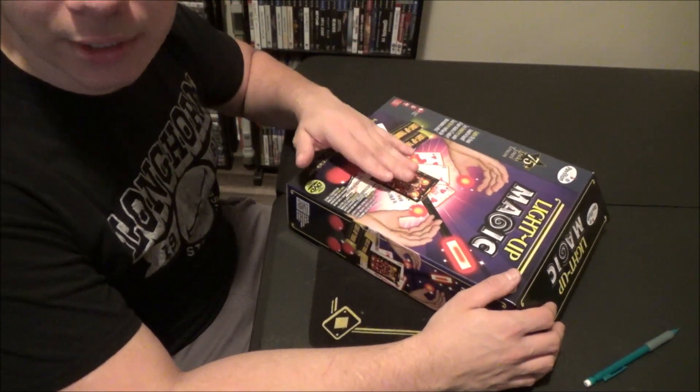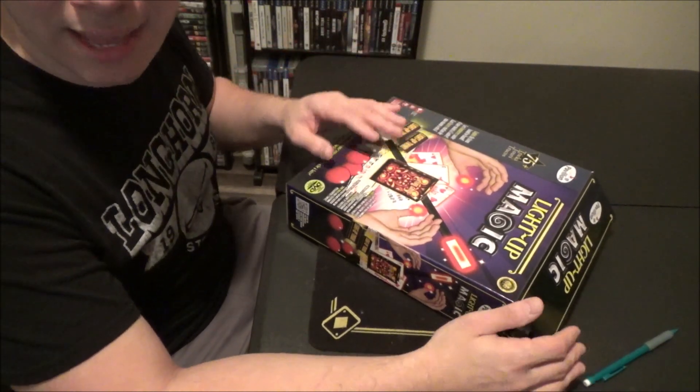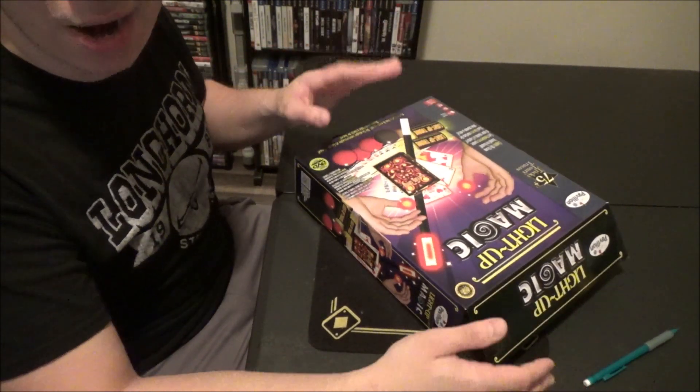I used to have a really good light-up wand that I ordered off Amazon, but I kind of broke it, so now I'm just stuck with this one. It's kind of the same thing except my wand from Amazon was a little bit higher quality and a little better.